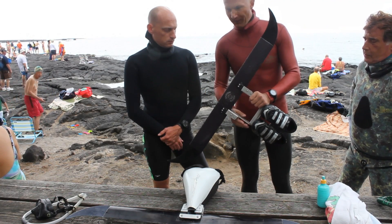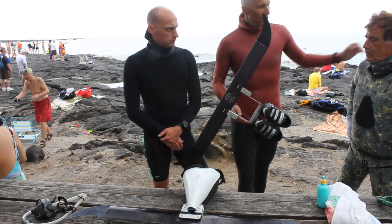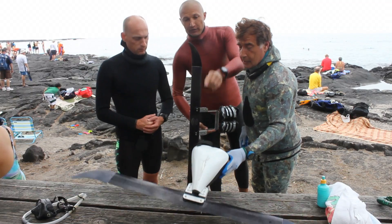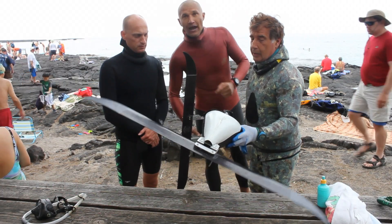We're going to show you more details and tell you the differences between them. But now we're going to have Carlos, an experienced freediver and good monofin swimmer. He's going to be trying the Orca for the first time ever. So let's get in the water and see it in action.